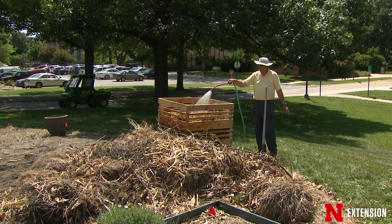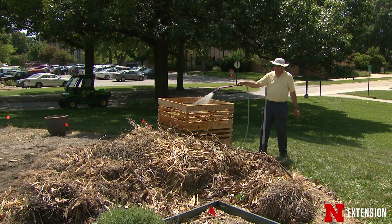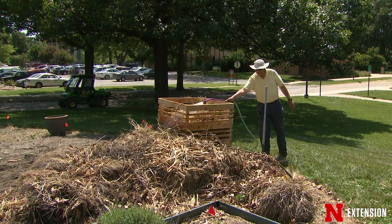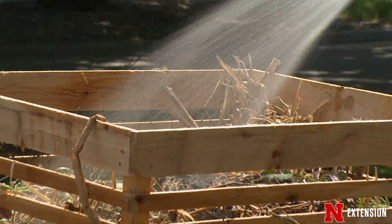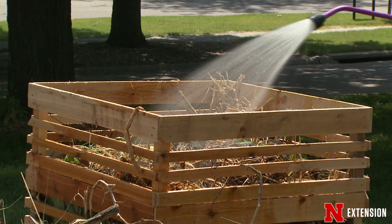On those dry weeks like we've had in the past, you actually want to water your compost bin — that water actually helps speed up some of that processing to get your compost going a lot quicker. You can also put the spent soil from your containers in here. Those microbes in that soil will also help speed up that composting process so you can get your compost used out in the garden a lot quicker.